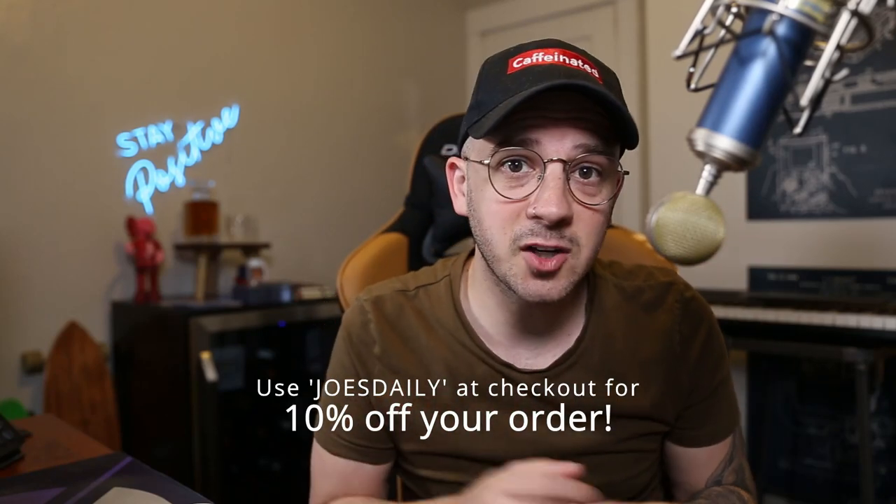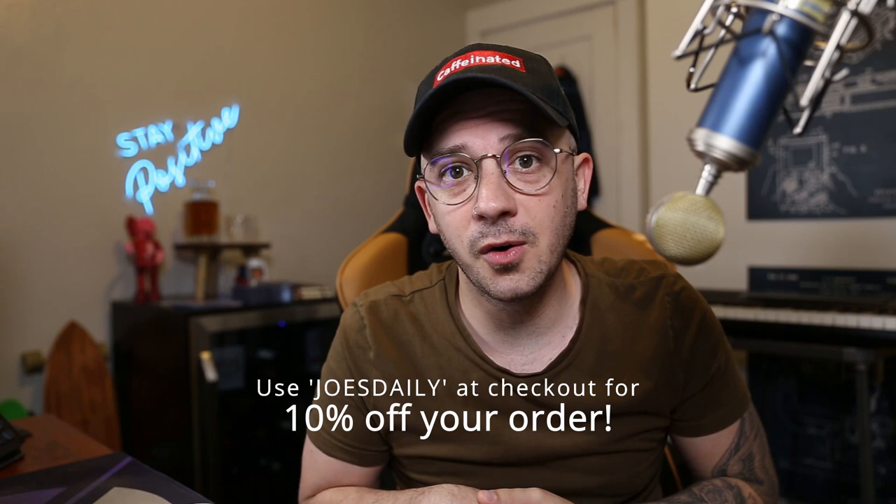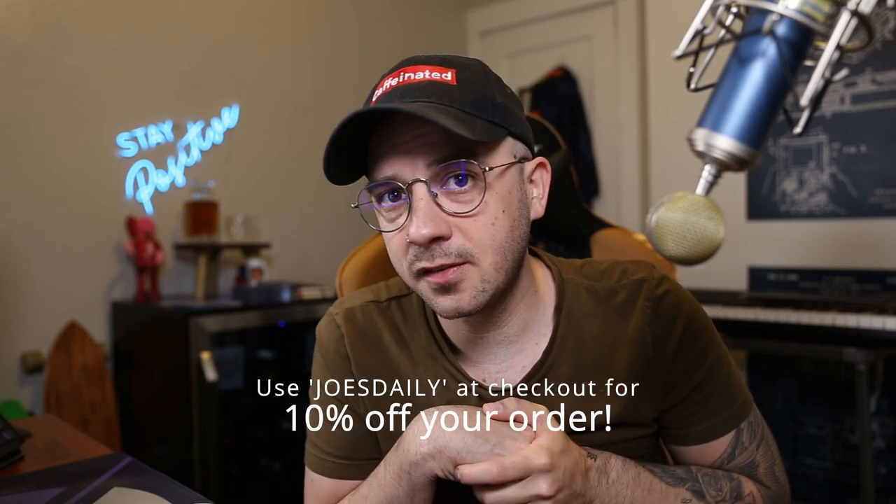They're actually going to use my link to buy one for their mom for Mother's Day. Speaking of which, I have a special code — code 'joesdaily' at checkout — and if you use the link down below you'll get a little something at checkout. If you're in the market for a beverage fridge but maybe didn't want the stainless steel front, or wanted a smaller or bigger one, New Air has a bunch of different products. I recommend checking them out with the link and code down below.